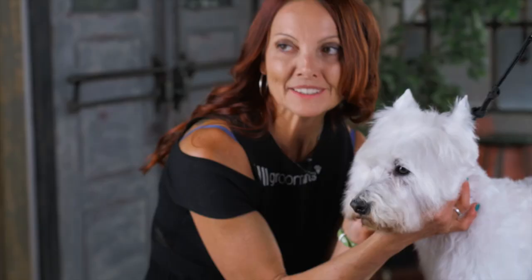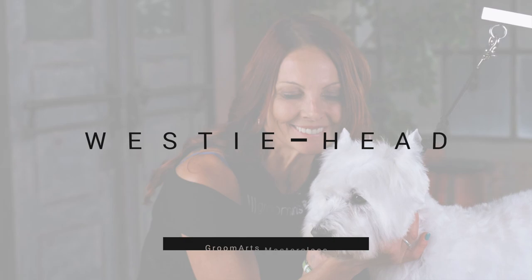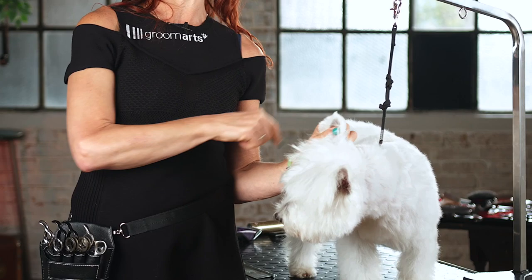Today we're going to do the Wessie head. The shape of this head is round, and the only thing that's going out from the circle of the shape is the tip of the ears. This dog has been clipped before a few times, so he has fluffy hair. We need to make sure this head at the end looks like a chrysanthemum.